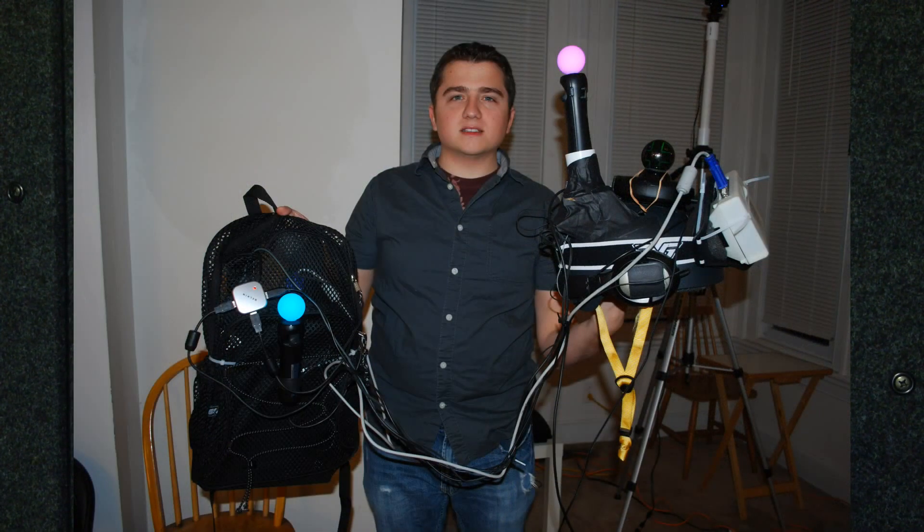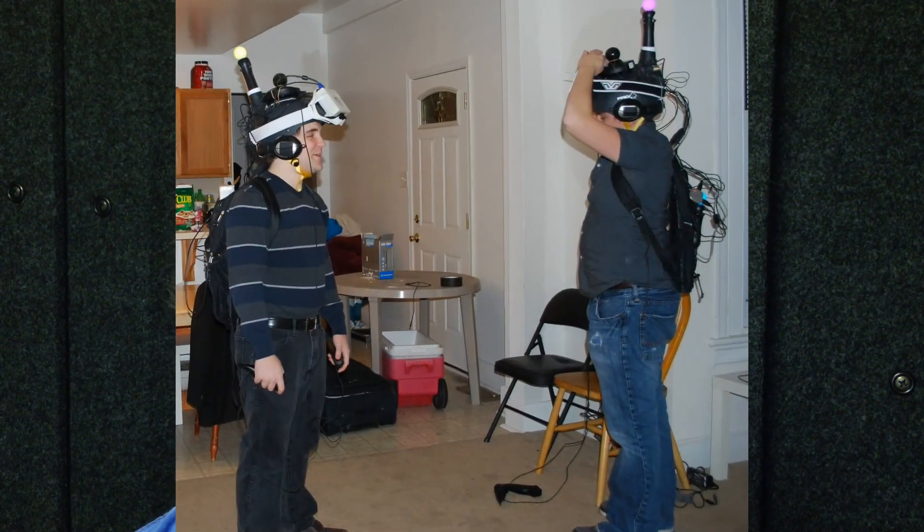Hi folks, this is Ben from Road to VR. Recently I got a chance to meet with Nathan Berba, the director of Project Holodeck, an immersive virtual reality multiplayer gaming platform that he and a team of about 25 others are working on at the University of Southern California. I got to step into the Holodeck and see what it was like on the inside. I also talked with Nathan about the future of the platform and how the project got started. So let's go check it out.